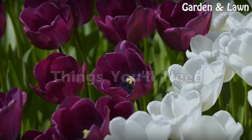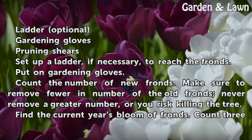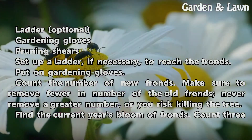Things you will need: a ladder (optional), gardening gloves, and pruning shears. Set up a ladder if necessary to reach the fronds, and put on your gardening gloves.